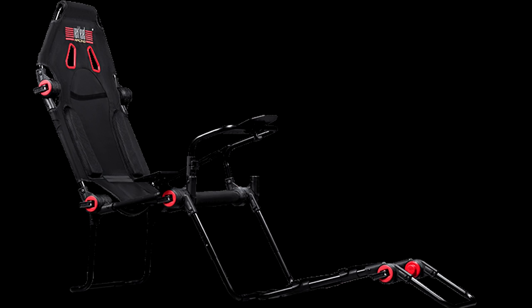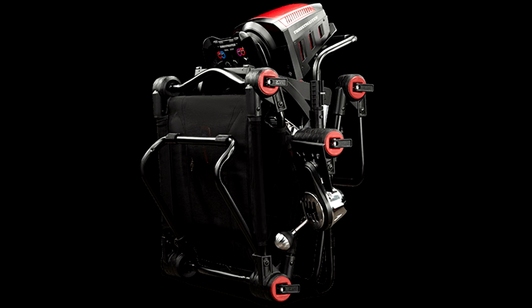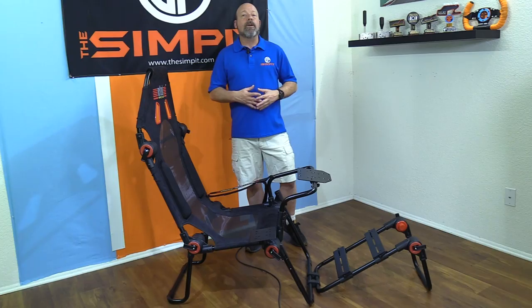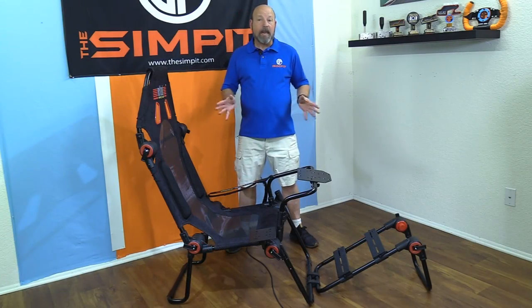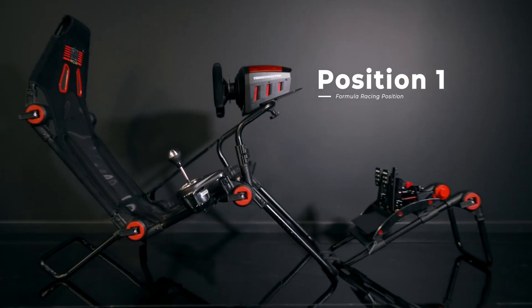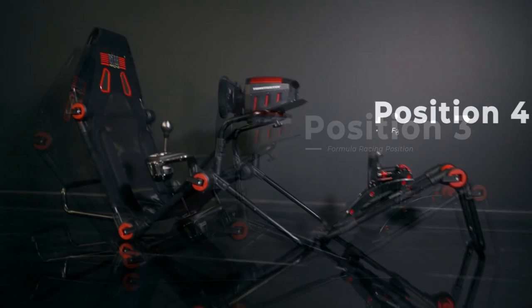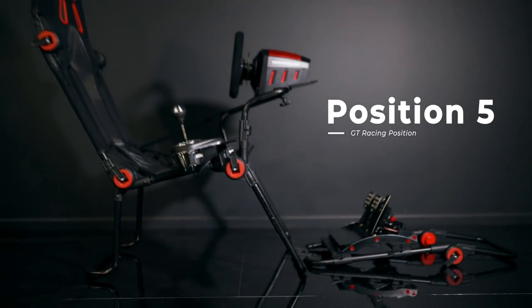When I first saw the FGT Light I was rather intrigued — it's a different type of concept. It's very similar to the Playseat Challenger: it's a collapsible rig, very easy to store away, lightweight, easy to adjust, quick to set up. It goes for $299. In addition to being collapsible, it's also a convertible rig that switches from formula to GT driving position, or really anything in between. They even show five different positions on their website.